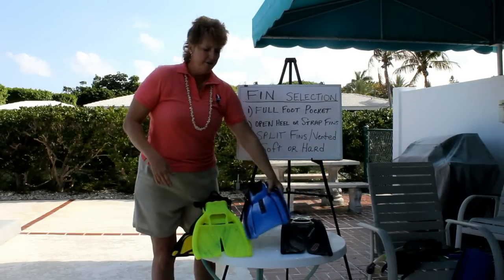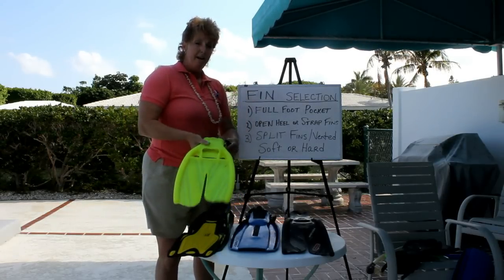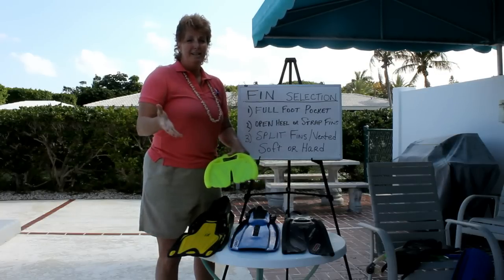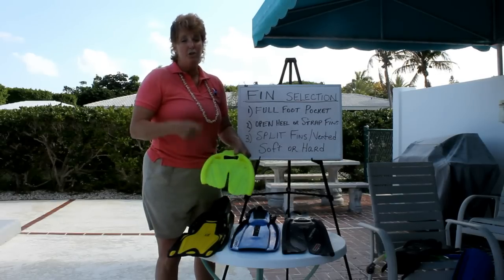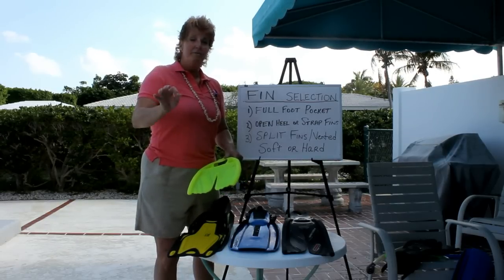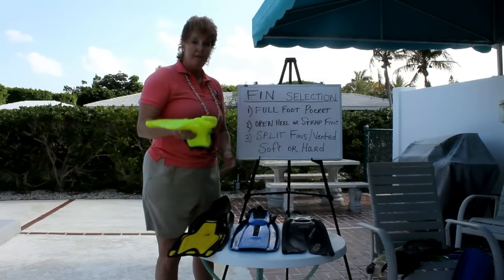People do have concerns when it comes to diving in a current. Split fins are not the most powerful fin in a current, but in a current you're not going to be swimming against it particularly — you should be drift diving with it. If the boat you're on makes you swim against the current, I would find another dive boat in the future because you should be drift diving at that point.